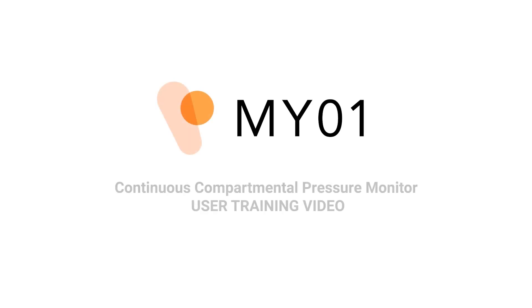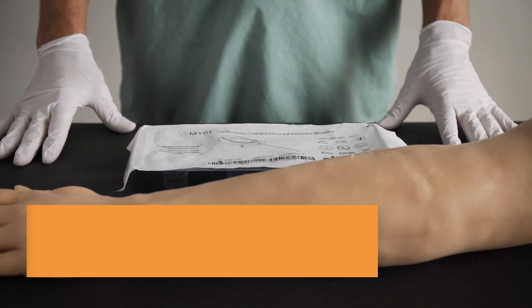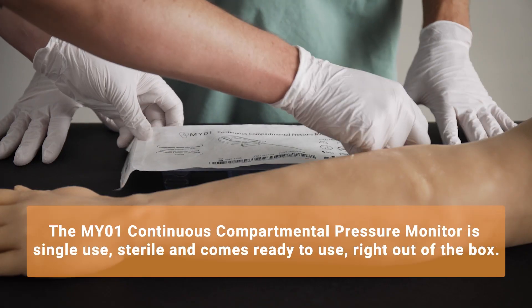The Myo-1 Continuous Compartmental Pressure Monitor is a single-use, class 2 medical device. Each device comes pre-assembled and pre-sterilized in a Tyvek lidded tray.